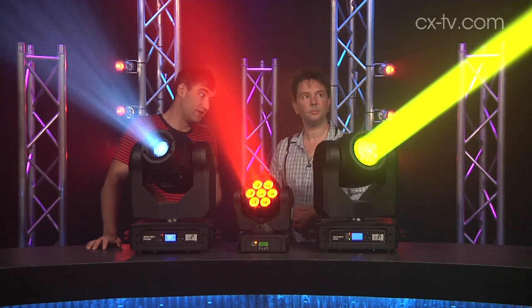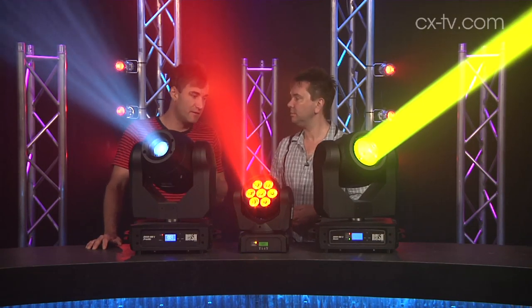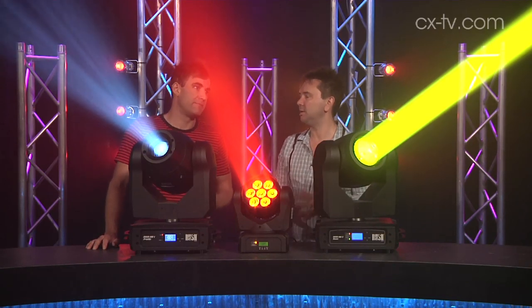This would actually go quite well on a large stage. I think this is a very good value beam fixture. Just standing here, you can see the output is so much higher than the other two fixtures.